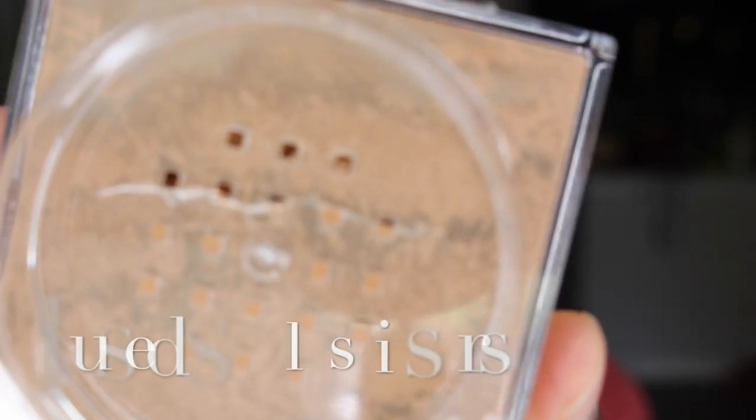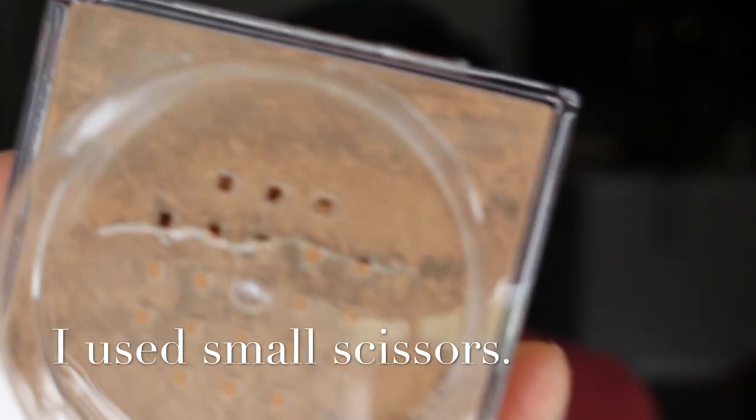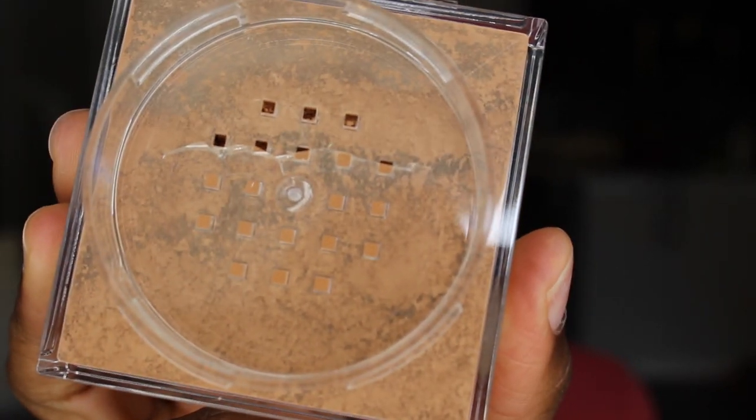Sometimes I'll just poke a few of the holes, or I'll just lift the plastic up but not take it off all the holes. So I'm just going to lift it — see, I only moved the plastic off of a couple holes, so I'll have less of a mess and less powder wasted when I'm using it.